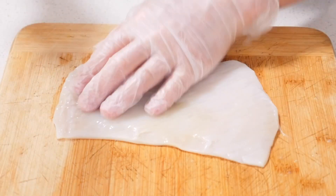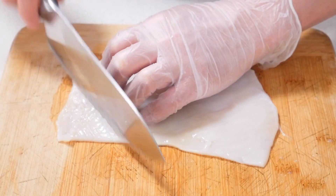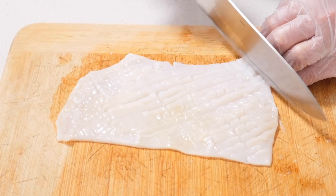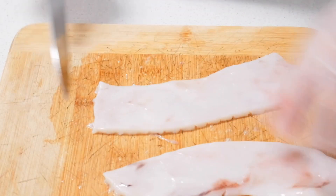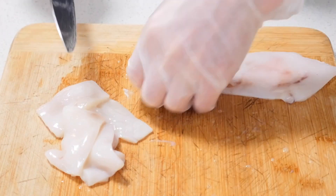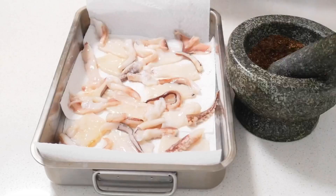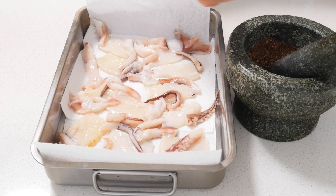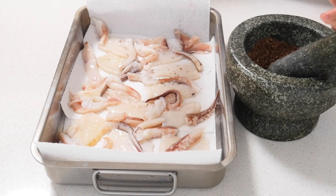So now the knife is straight. So now just a little bit of seasoning with the salt and pepper. Season a little bit on top.